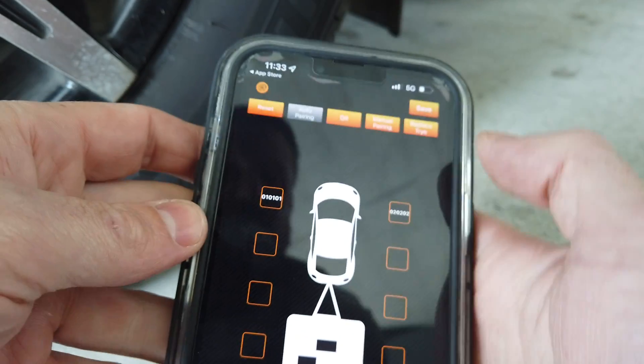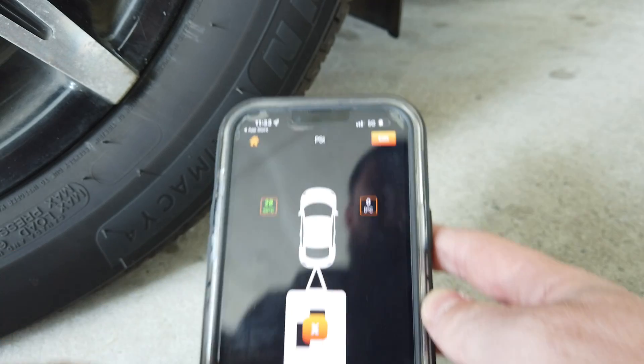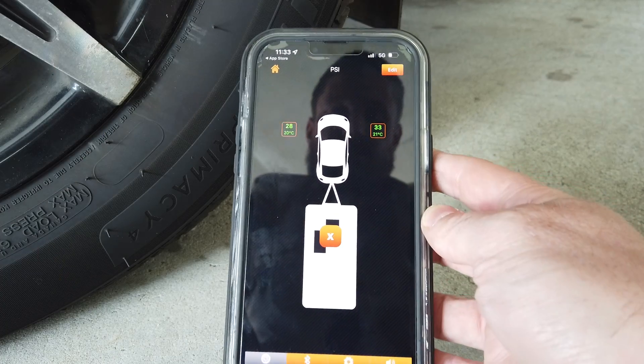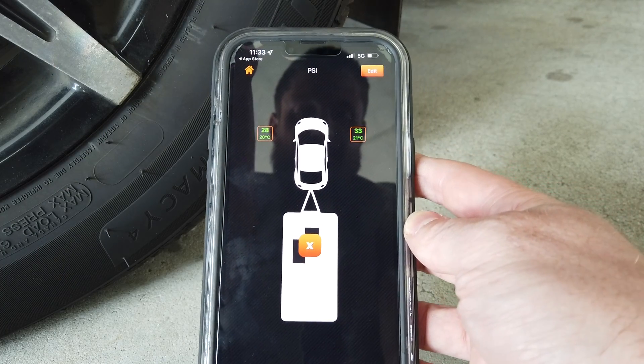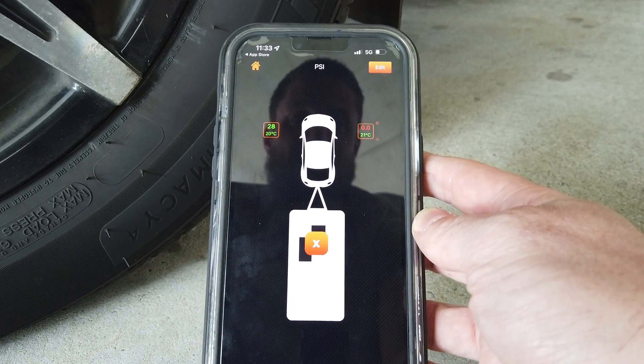Once done, click Save and it takes you back to this screen where your pressures are coming through. If we unscrew a sensor — for example the front right — you get an alarm coming up.